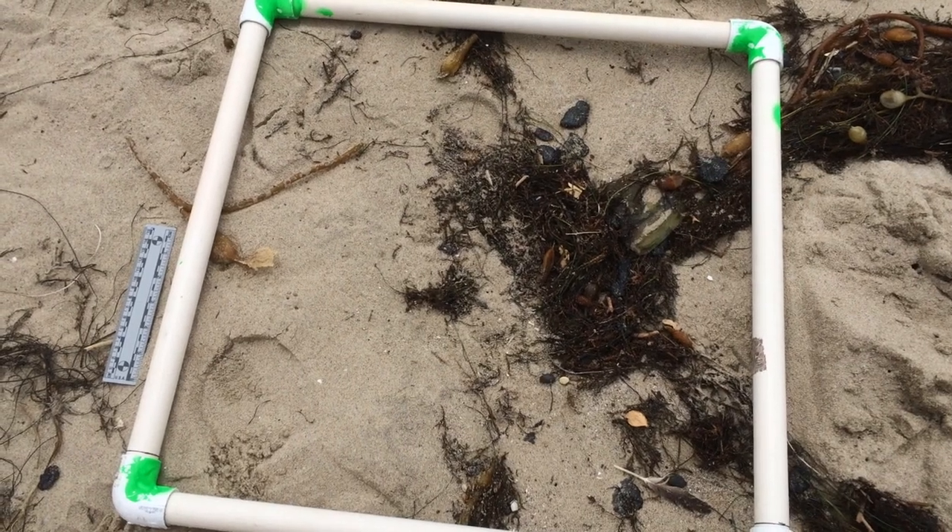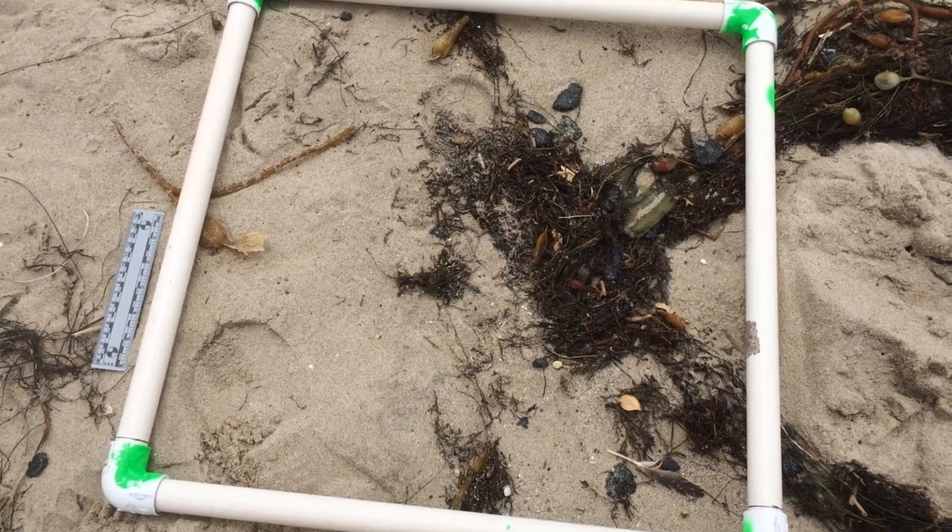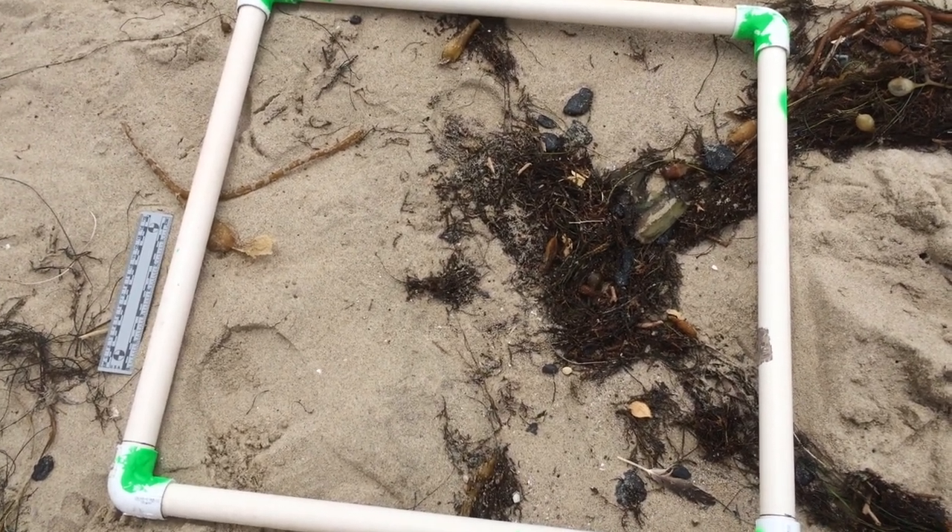So this is how we do our quantitative tar sampling. We have three haphazardly placed plots in the rack or the high strand line.